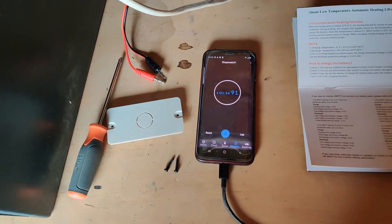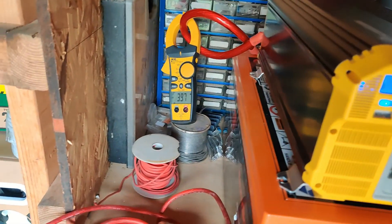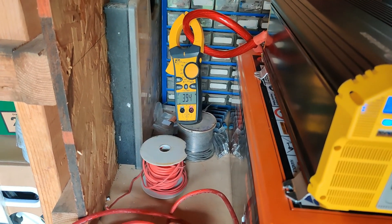One hour into this test, we are sitting at 13 volts and still right there at 40 amps.